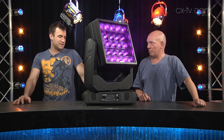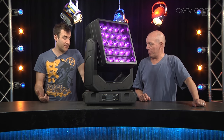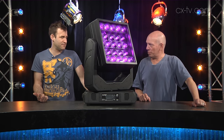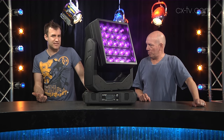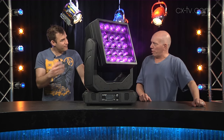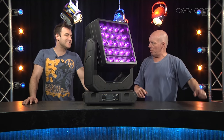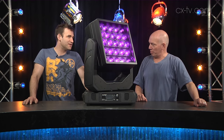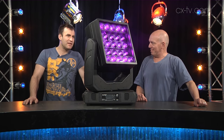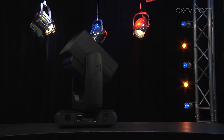I think where this is going to work is when people find the right context — using it as an effect and also as a very bright wash light, because 30-watt engines is the brightest we've seen at this point in time. A line of these along the back truss would look awesome — you could pixel map on them, write letters, send a message. The head also has continuous rotation.